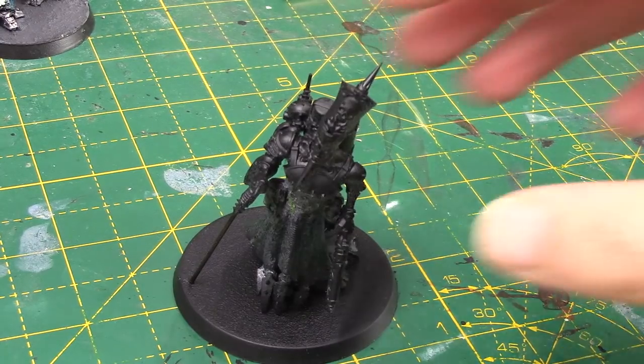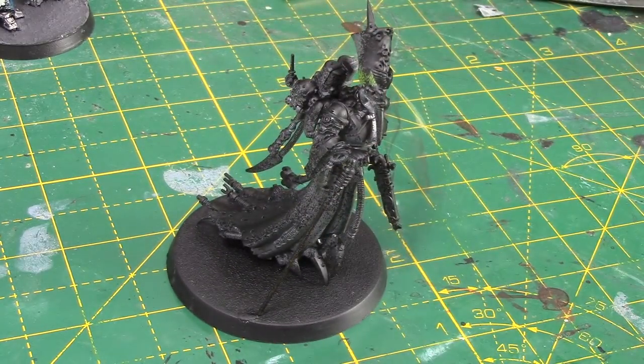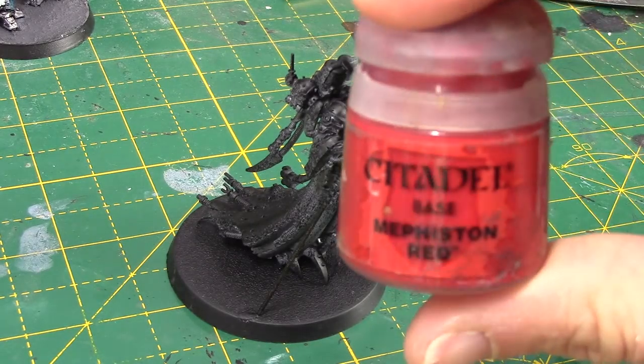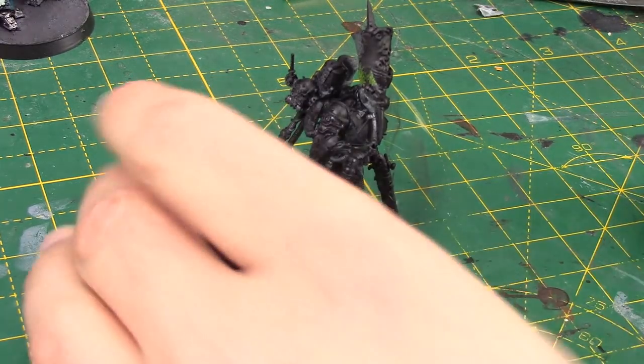Let's get straight into it. Here we have the miniature, and I've primed her in a Chaos Black spray primer. You can see there's a couple of areas where the green stuff hasn't really taken very well — but that doesn't matter, we can paint over it. So I'm going to start with some Mephiston Red, and this is for all the cloak and some of her armor as well.